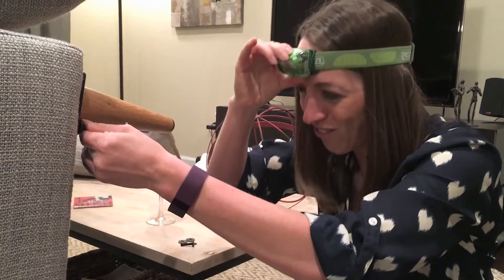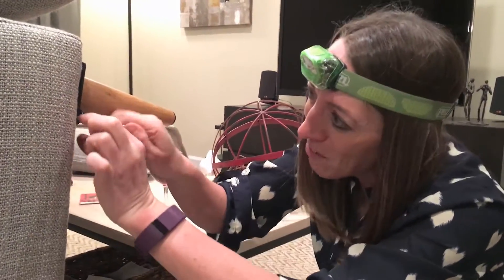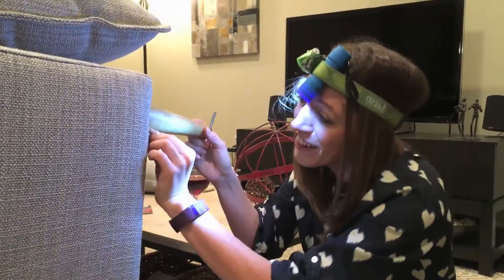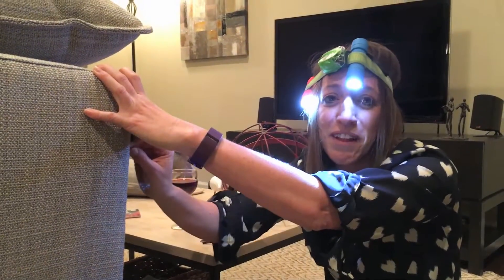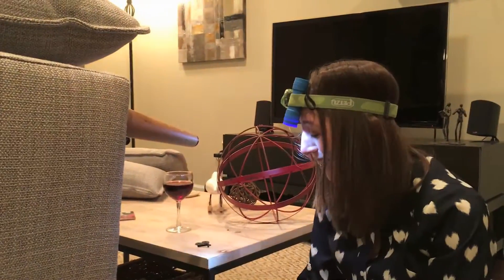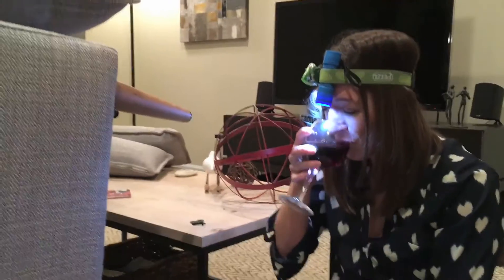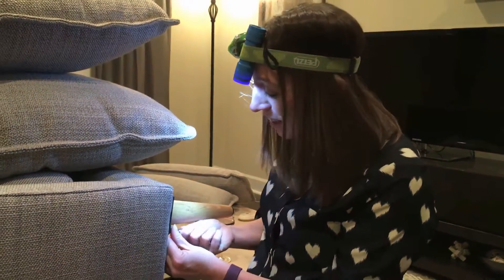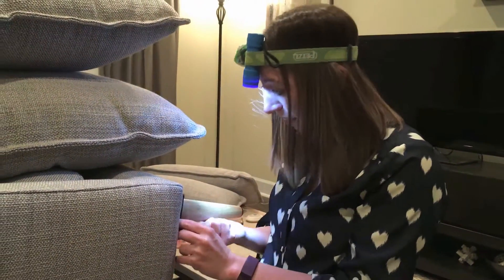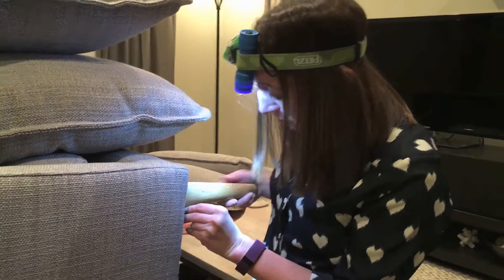My light doesn't work — how could this be? Why isn't my light working? Oh my god, I thought I had a hole. This really blows. This is too hard. Can you help me with this hole? I really can't get the freaking hole. This is so frustrating. How am I ever going to put this thing together?